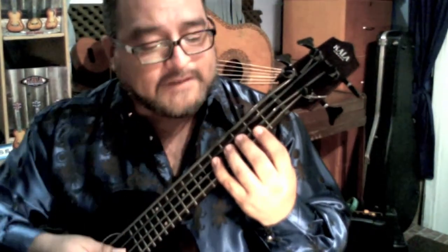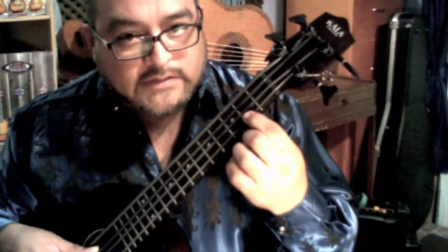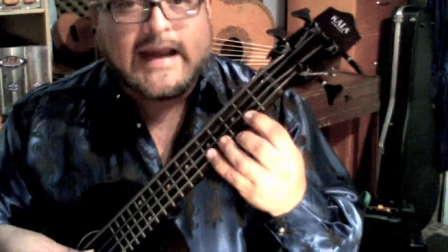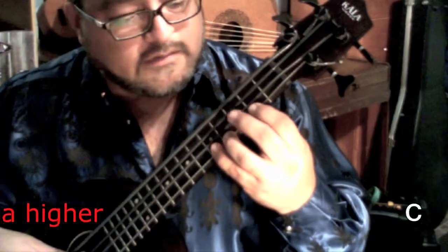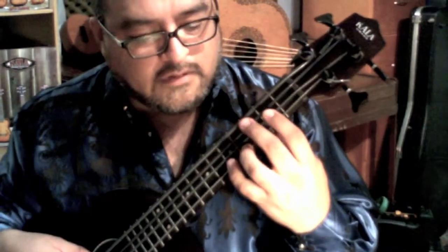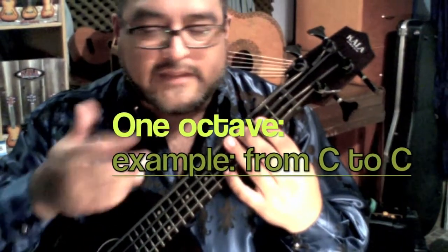Moving to the 1st string: A, B, and C. I'm using finger 1, finger 3, and finger 4, on the 1st string at the 2nd fret, 4th fret, and 5th fret. And that's my scale — it's one octave. Practice that and know your notes. We are going to use that for the sounds that we are trying to understand.